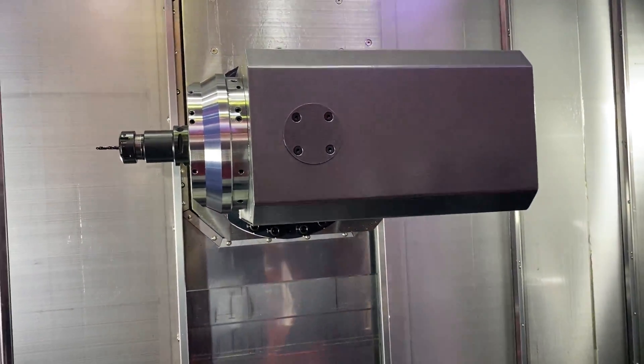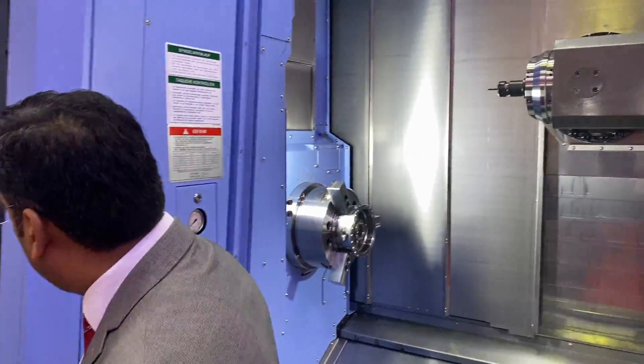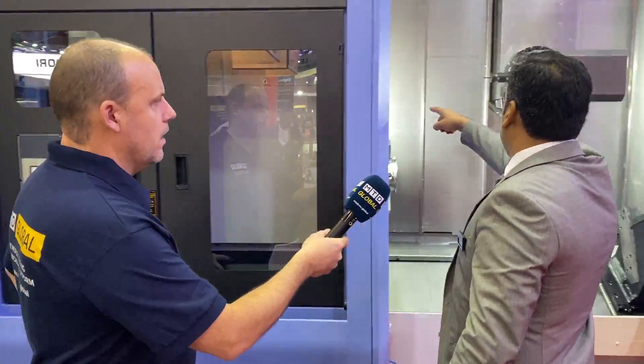Where would I be loading the tools, Zahid? I'm just trying to look here - where would I load the tools for the milling? This is the tool magazine for this one. This machine has got an 80-tool magazine, so it's going to take the tools from this magazine and load them directly from here on this side.